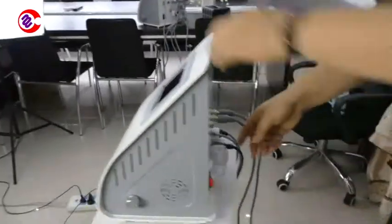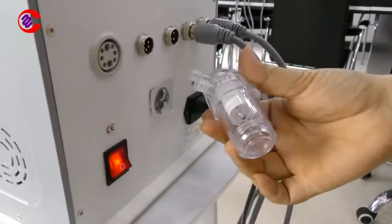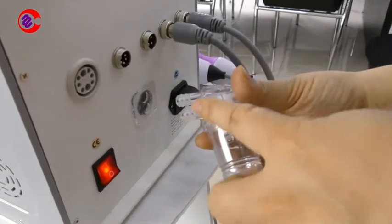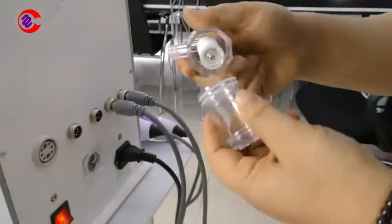Firstly, it's very important here — this is the vacuum filter. Make sure this seal ring is here in good condition, and the seal here is also in good condition.